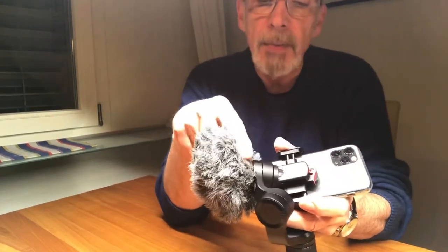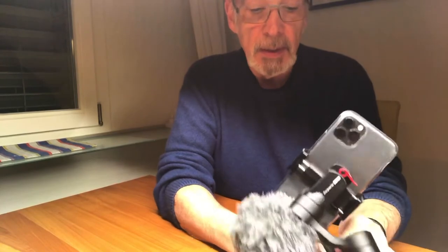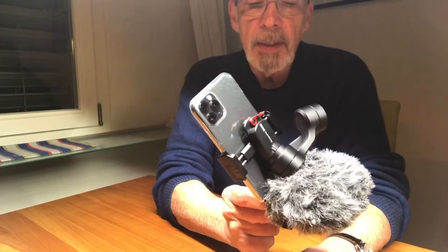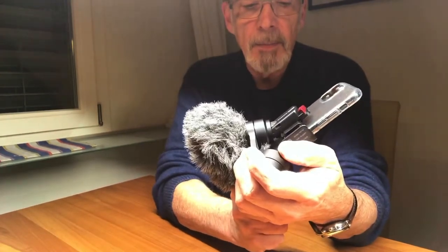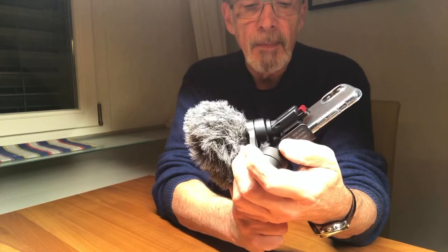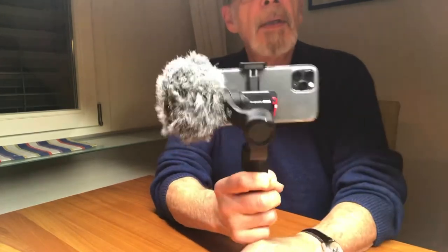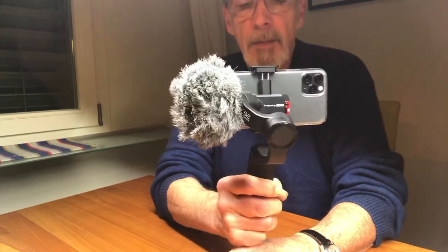This motor gets in the way of this dead cat. It's absolutely not balanced, but maybe we're lucky and it will do it all by itself. Let's see. Look and behold — it works! Amazing!